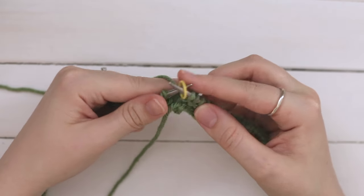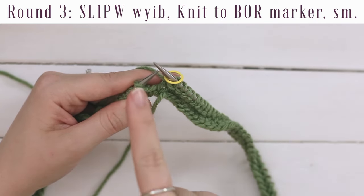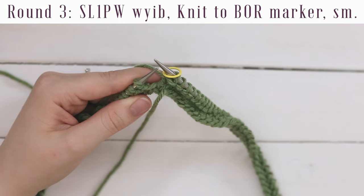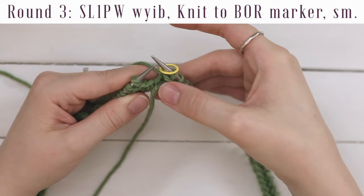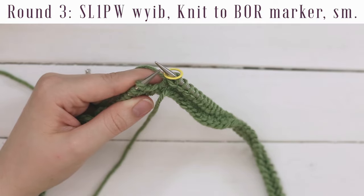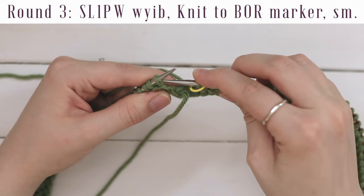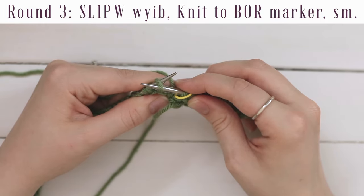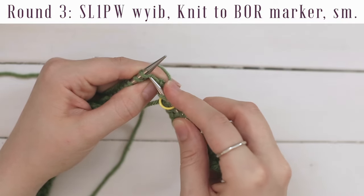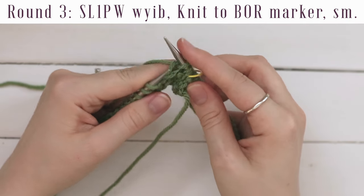When you get to the end of the row, slip the marker. For round three, you're going to slip the first stitch, and then just knit the rest of the round. When you knit in the round, you're basically knitting a spiral, because where your row ends is slightly higher than where your row began. This isn't super noticeable on a stockinette knit round, but on purl rounds you get ridges of purl bumps that become quite noticeable. So we slip the first stitch of each knit round to even up these purl bumps — it just makes it look a lot neater. Keeping the yarn in the back of your work, go into the first stitch as if to purl and just slip it to your right hand needle. Then carry on knitting the rest of the round.